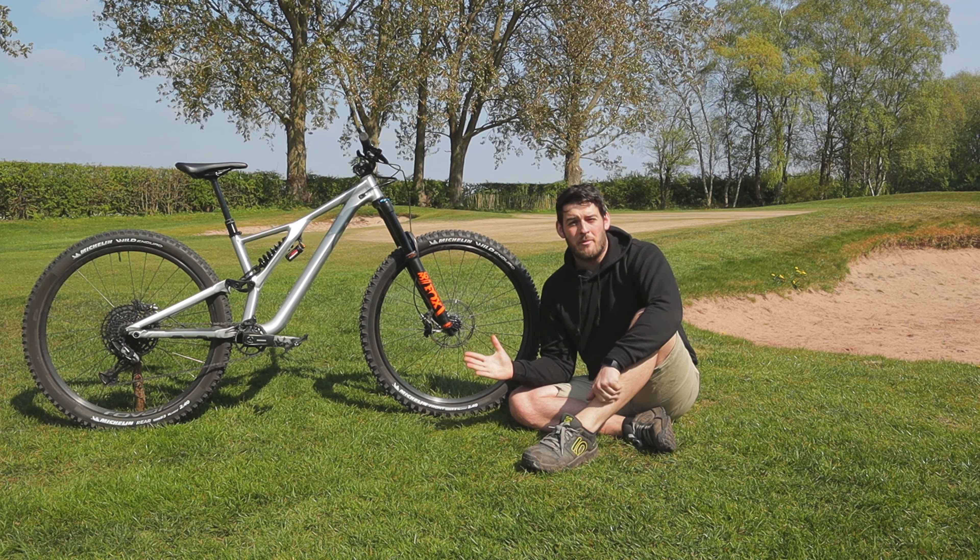I'm currently running the Rental Fat Bar with a matching stem. It's currently at 800mm — I need to cut that down a little bit; I think it's just a touch too wide for me. I do like a wider bar but that might be just a little bit too much. I'm running DMR Death Grips — the thick versions — and they're absolutely brilliant. The grip is fantastic; I love the little waffle around the thumb area. Really impressed with the Death Grips.